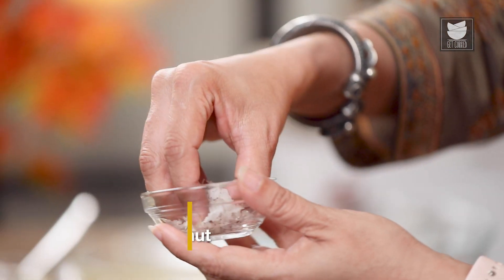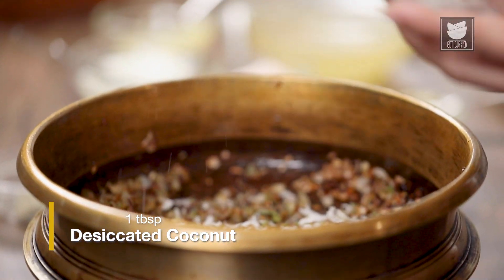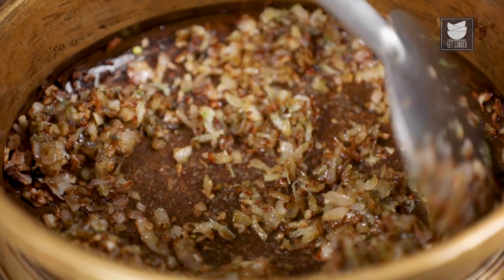Now I'm going to add a tbsp of desiccated coconut. If you do not have desiccated coconut, do not worry — you can just take dry coconut and grate it fine. Fry this for a minute.